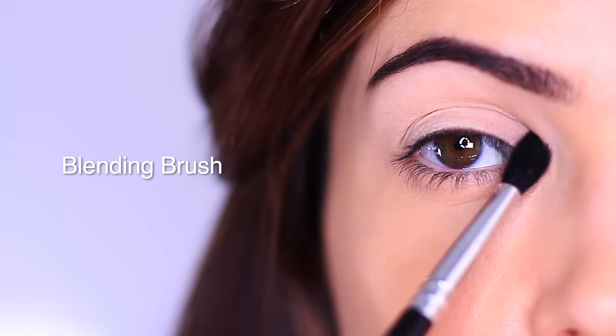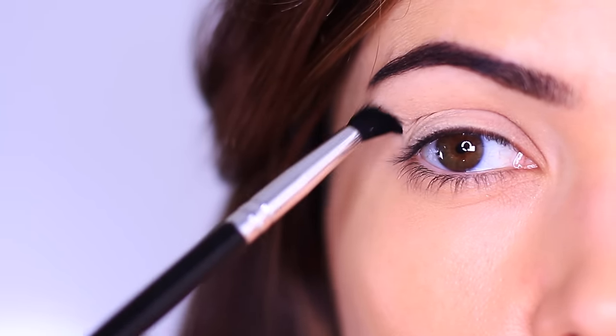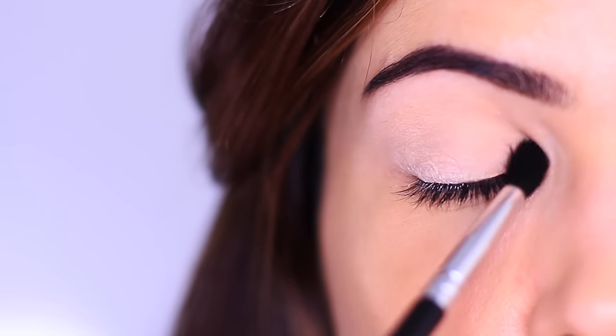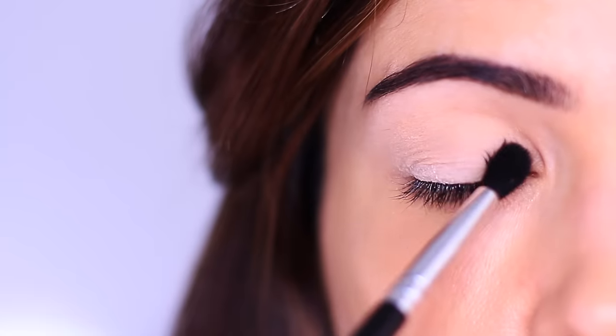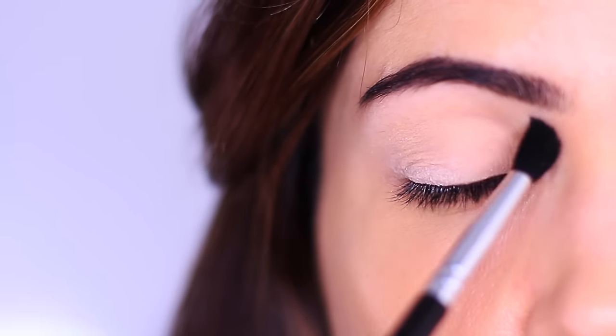We're going to be using a blending brush for this look. If you're new to makeup, what I want you to do is don't pick up any product, but instead sweep a clean brush all over your eyes, getting used to how it feels. Do this with your eyes open and with your eyes closed. I want you to feel for the pressure, the movement, and the glide, and get comfortable using this brush.